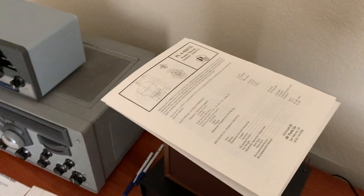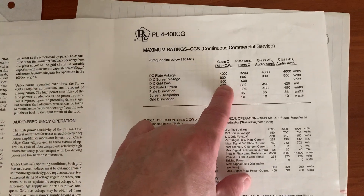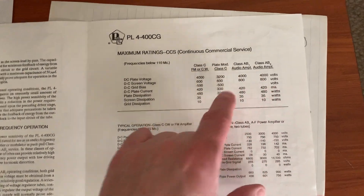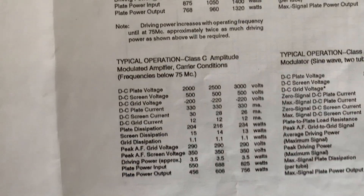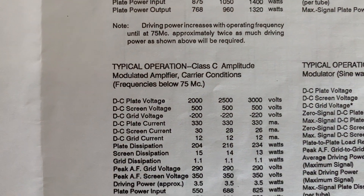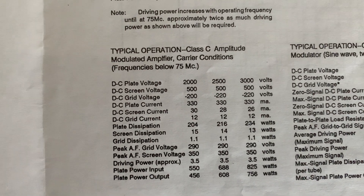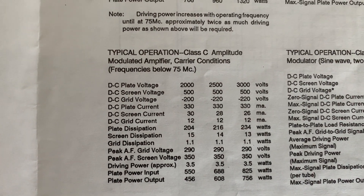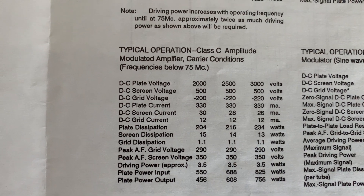I was on the wrong tap on that transformer primary. I switched it and it came up to the full 500 volts. This tube - the carbon graphite 4400 - the specs for amplitude modulated carrier conditions below 75 megacycles call for 500 DC screen voltage and 200 DC grid voltage. I've got an 18k grid leak resistor on the control grid for the AM mode.